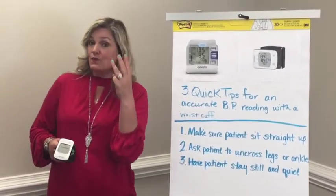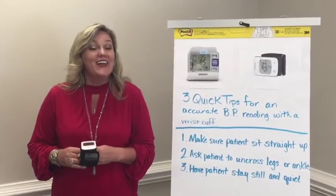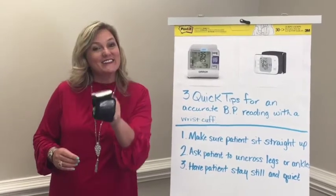Those are the three quick tips for taking an accurate blood pressure reading. Have a great day and stay inspired.